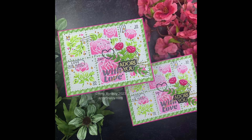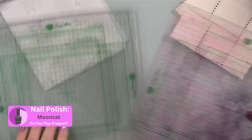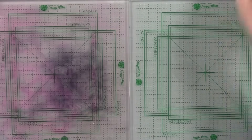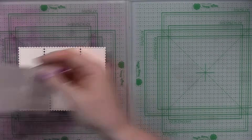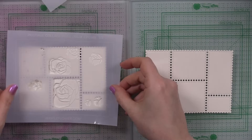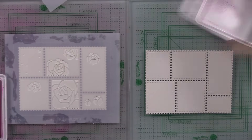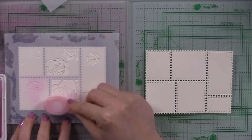Before I even started filming I die-cut some Simon Says Stamp ivory cardstock using the Postage Collage Wafer Die. I've got my big Waffle Flower grip mats — you don't need two of them, but I bought a second one just as a convenience so I don't have to move things around. I've got my grip mats holding the cardstock in place and the stencils in place, using the Postage Collage Rose Stencil Set.